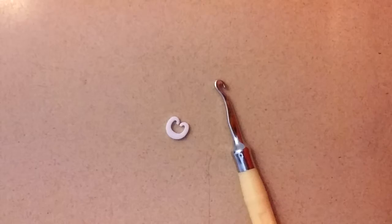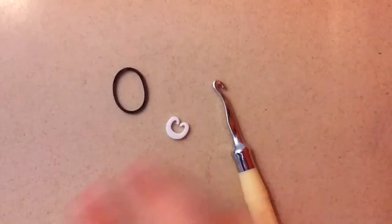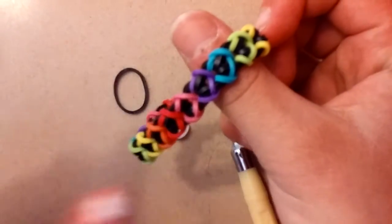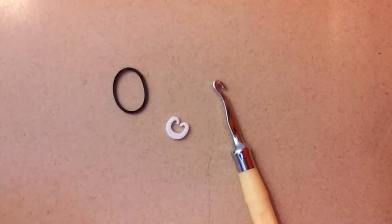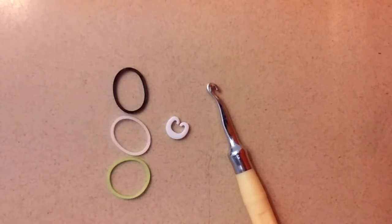Now we can get started. Today you will need one hook, a C-clip, and some bands. You can use as many colored bands as you'd like. For the black in this bracelet I'll be using black, which is just going to be the single chain that you add the colored bands onto. And for the colors I'll be using white and neon green.